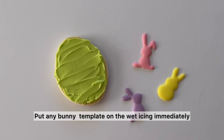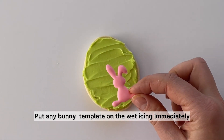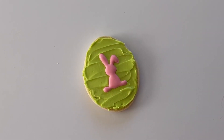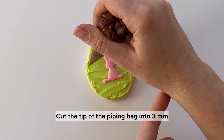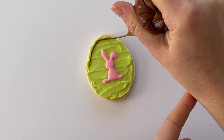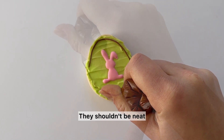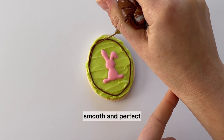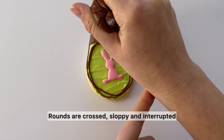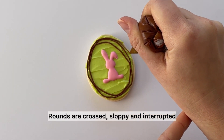Put any bunny template on the wet icing immediately. To stick it, press it down a little bit. Cut the tip of the piping bag to three millimeters and pipe rounds — they shouldn't be neat, smooth, or perfect. It is very good if the rounds are crossed, interrupted, and sloppy.